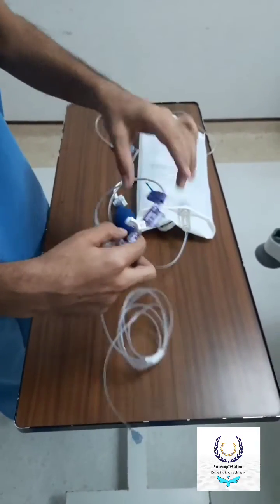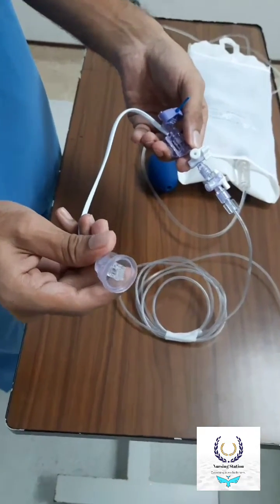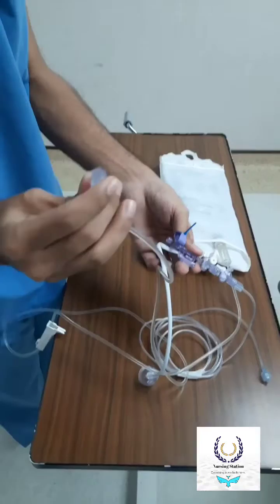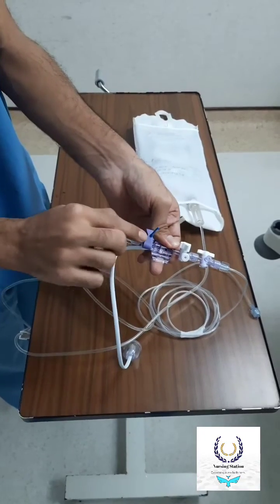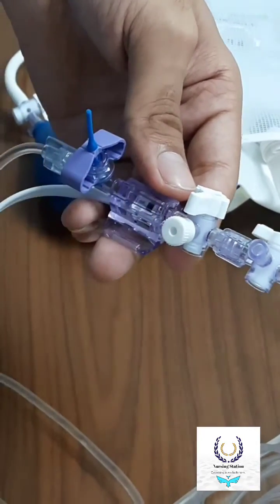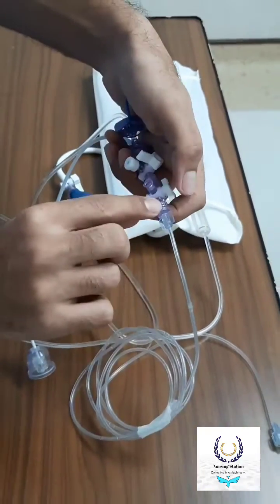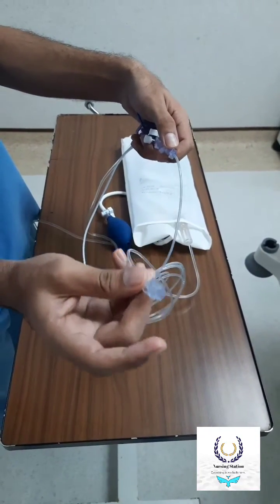This is the transducer set. This cable goes to the pressure monitoring cable which comes from the monitor. This is the point where we have to connect the other end of the IV set or NS. This is the flush. This is the actual transducer, which converts the arterial line waves into electrical signals and shows them as a waveform on the monitor. This is the patient's end, where we use the long tube — this end connects to the patient's arterial line side.